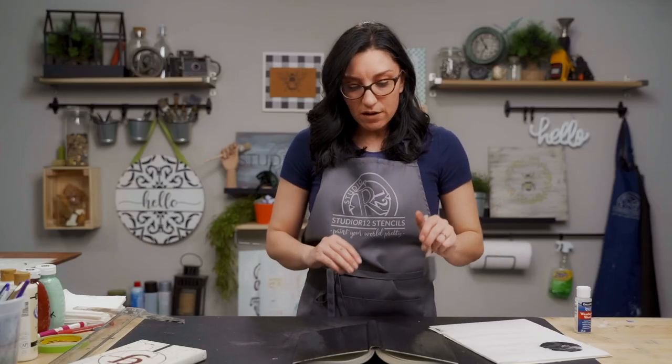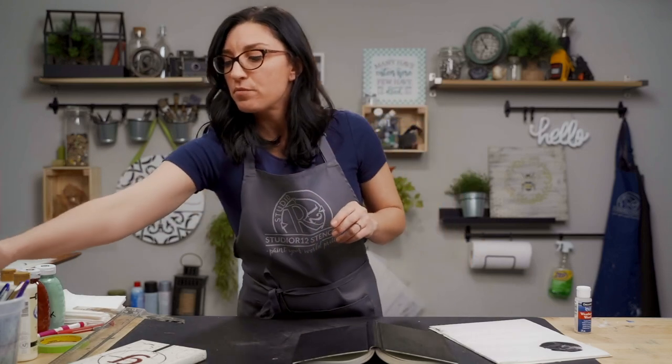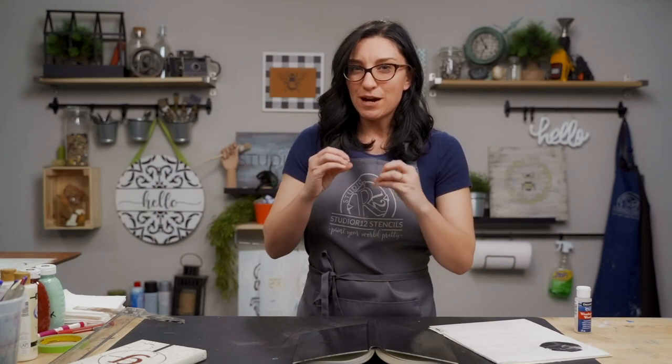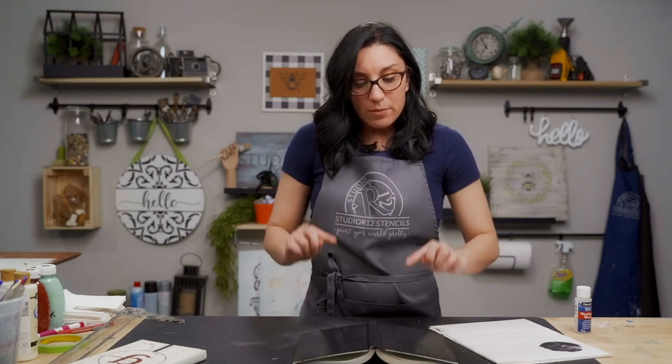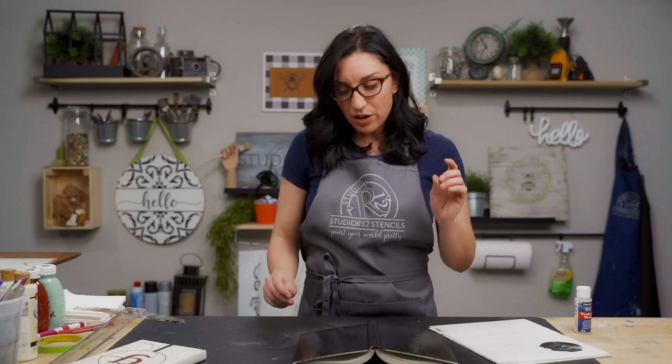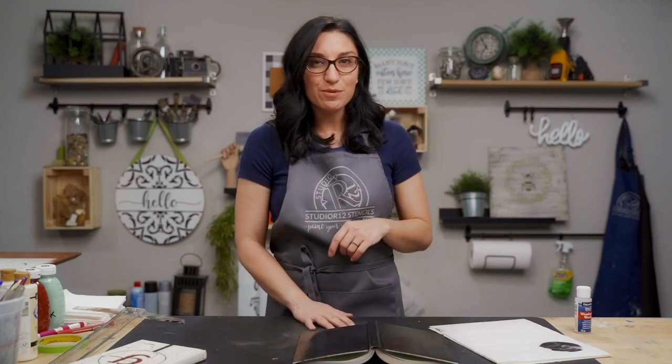Now we have a layer of our crackle medium. I'm going to throw my poly foam brush into water and let it soak — make sure you wash it out as soon as you're done so the crackle medium doesn't get stuck in there. The crackle medium stays shiny unlike acrylic paint, so you'll have to feel around and see if it's tacky. If it's tacky, it means it's still wet. If it's not tacky, you can move on to the next step. You can let it sit or hit it with the blow dryer to speed up the process.